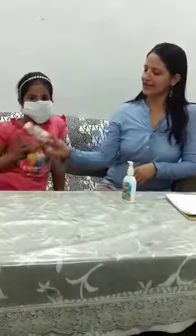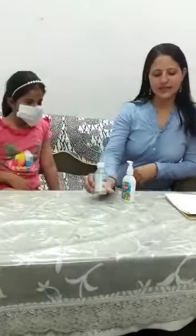Also use hand wash, wash your hands, and use sanitizer. Stay home safely.